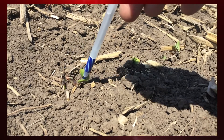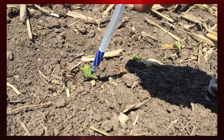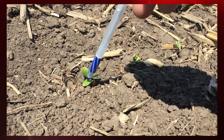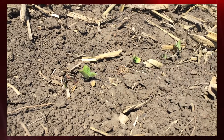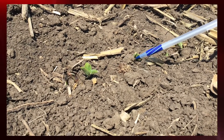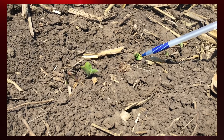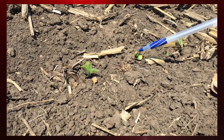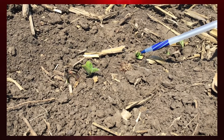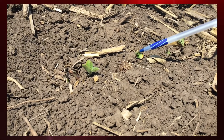This particular one — our cotyledons are green and it looks like we've got a unifoliate trying to unfold. We've got good color and it looks like this is a living plant. We'll be just fine. This next one looks like it just popped maybe a few days ago. You can see some yellowing of the cotyledon, which tends to happen when it's still in the ground and not collecting sunlight. But for the most part, this plant is living. This one will make it.